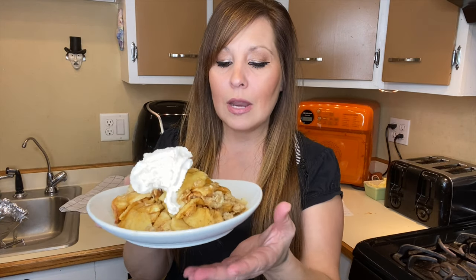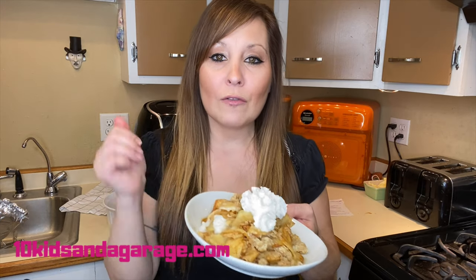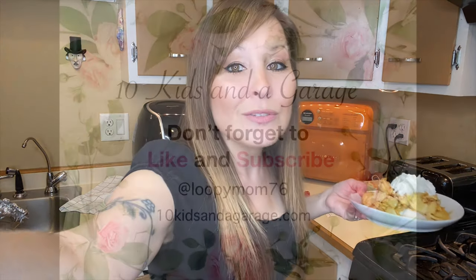This is just something quick, easy, and simple for a little snack. If you get a chance to make it, please leave a comment below on how you liked it and how it turned out. Don't forget to give me a thumbs up and subscribe so you don't miss out on other videos like this. I'll see you in the next one!